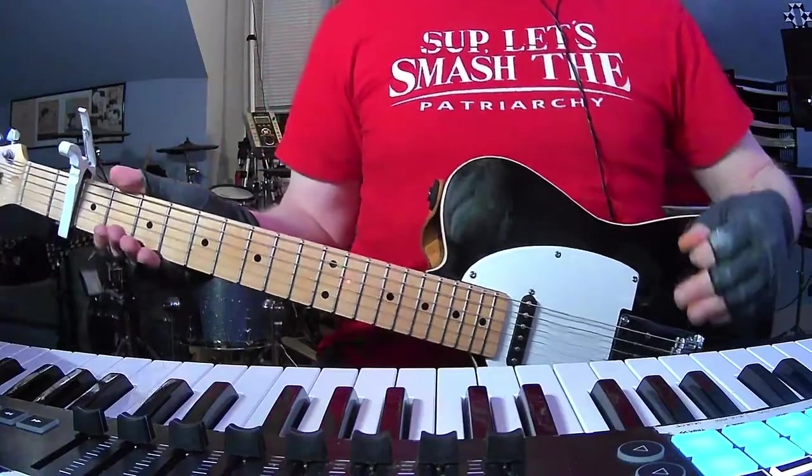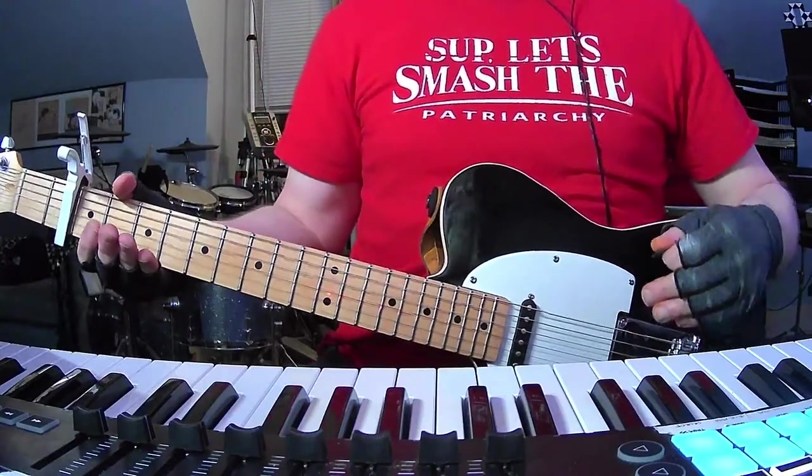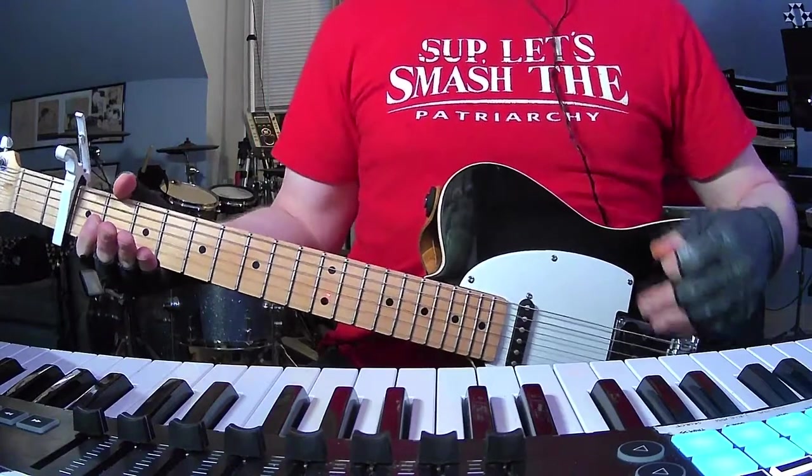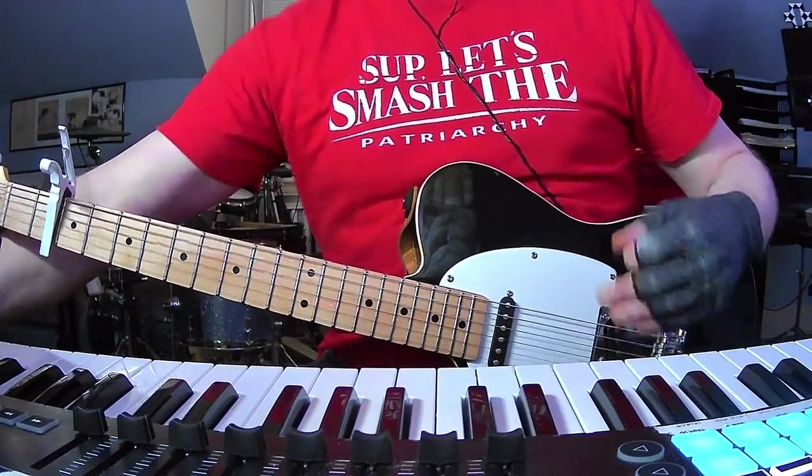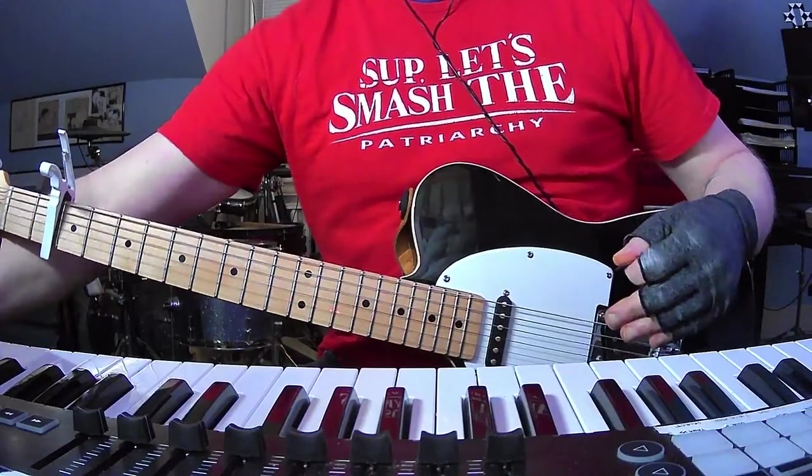How's it going everybody? I am back with yet another short and to the point guitar and chords tutorial. Today it's Free Throw with Tongue Tied. This one's definitely going to be a little bit longer of a video for sure because I want to try to show all the parts, at least from what I can tell.